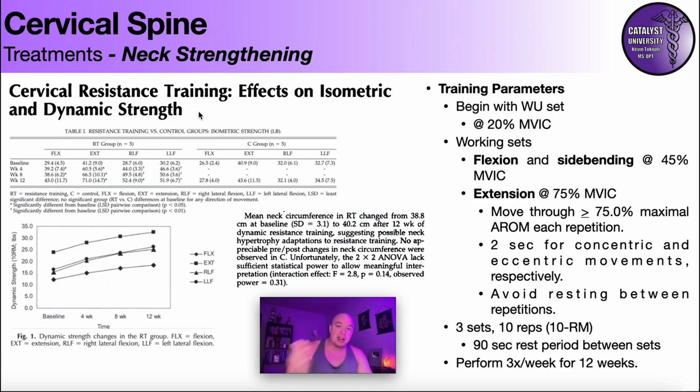They also looked at neck circumference for hypertrophy. That change was not statistically significant, but neck circumference on average went from 38.8 cm at baseline to 40.2 cm after 12 weeks — about half an inch. Growing neck circumference is quite difficult, and the authors themselves noted it was a moderate increase in the conclusion.